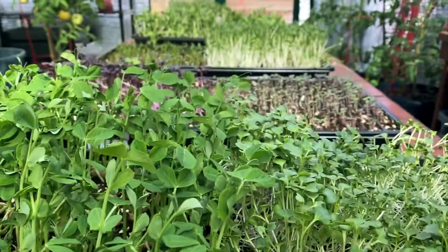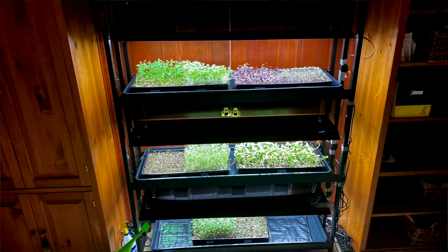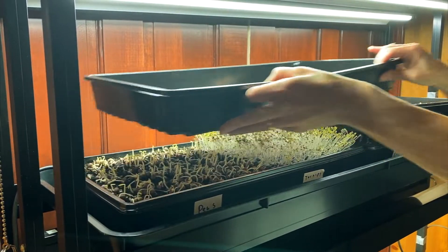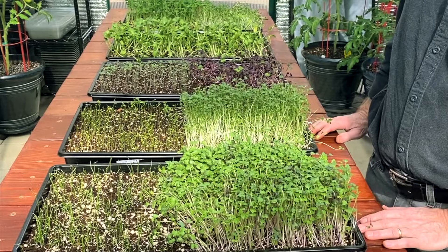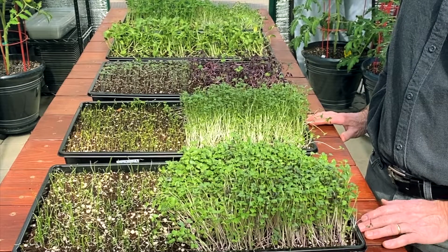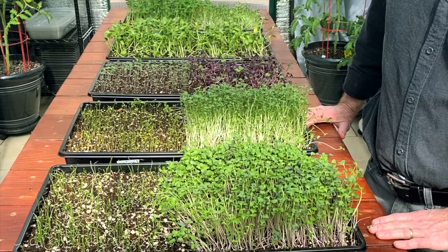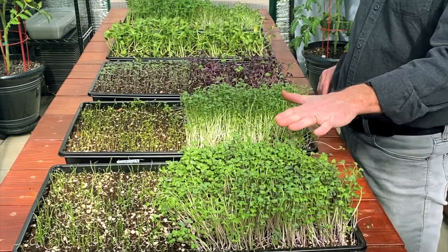Here we are nine days later and things have done really well. All these trays went directly into our grow light station, which is about 48 inches wide by about five feet tall and holds six trays this size. On about day three we were able to pull off the trays set on top to compress the seeds into the soil, and by day six we had really good growth. This is three days later and it looks like we're ready to harvest, with the exception of about three species — the basil, the chervil, and the leeks — which we'll put back under the lights for maybe a week to ten days before we harvest those.